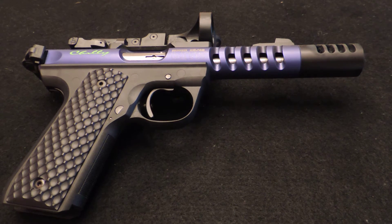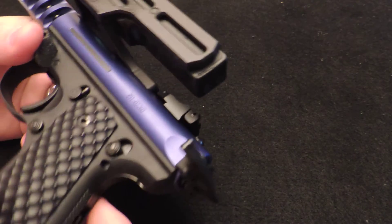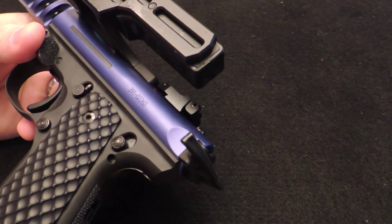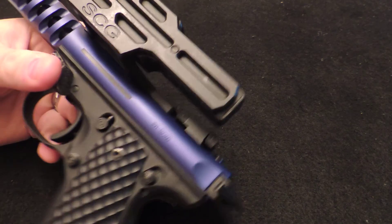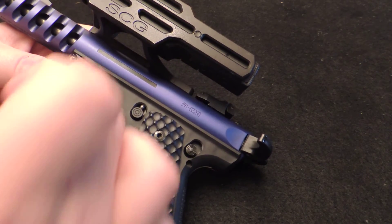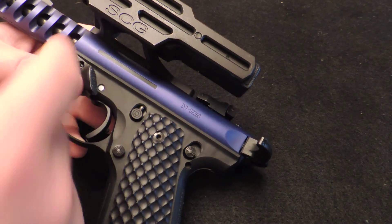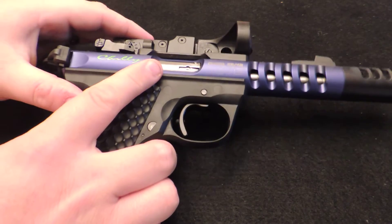Next is the Tandem Cross Loaded Chamber Indicator Replacement. The loaded chamber indicator has been known to cause issues with the gun — jamming and everything else. This replacement does away with that. It's an insert that just slides in, and a little screw holds it in from the bottom of the upper. Works well.